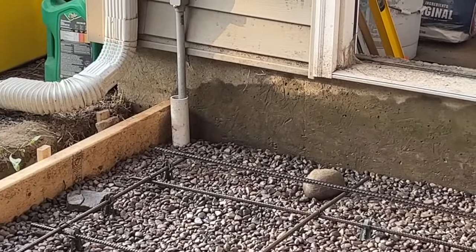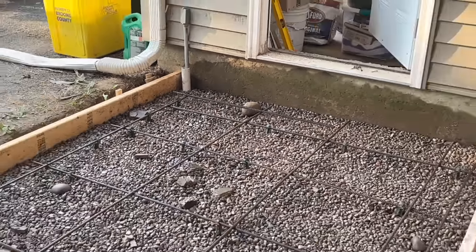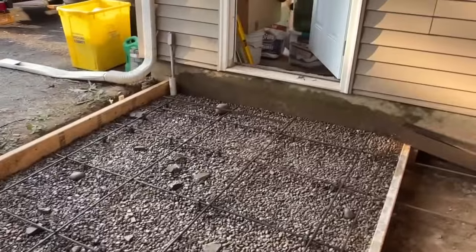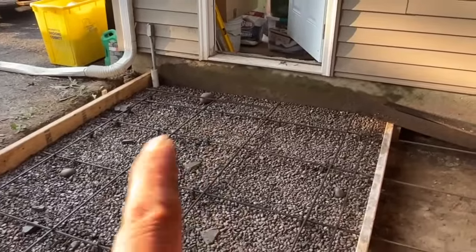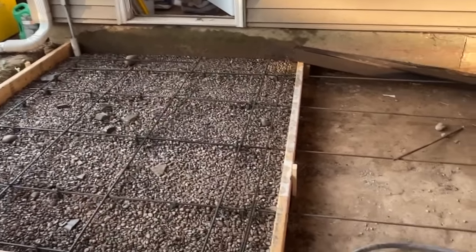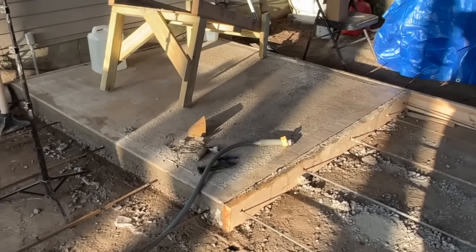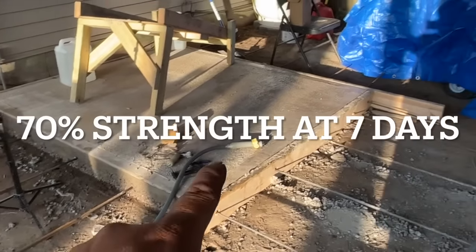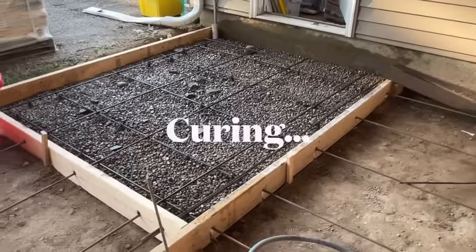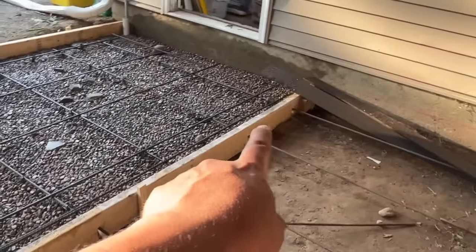I placed a two-inch PVC pipe around the conduit so that if the concrete slab shifts, it won't pull that conduit away from the house. I'm not going to cement around it where it's enclosed, but I will cement around the pipe that surrounds the conduit itself. Since this slab has been done for more than a week, it's at about 90% of its strength. I'm going to remove this board and then work on the next one while this one is drying.